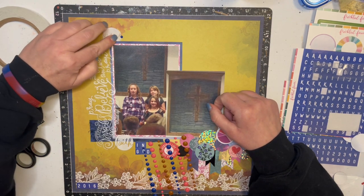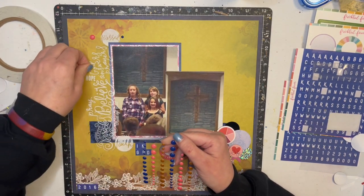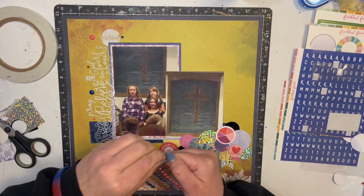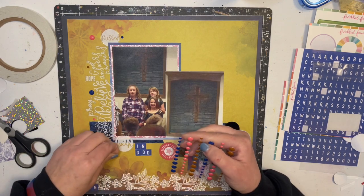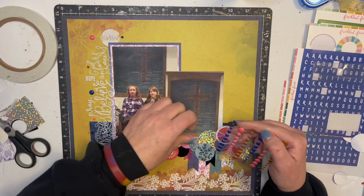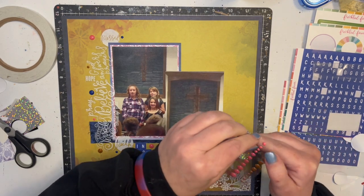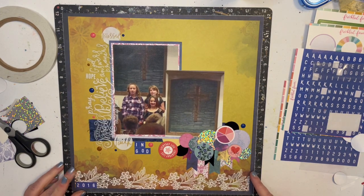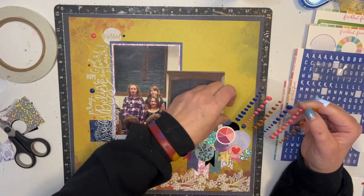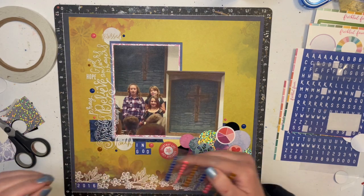Maybe I'm just gonna sprinkle some enamel dots all around. These are the exact colors I need, so I'm just gonna add some wherever — not in little clusters like usual. So if you did like watching the weekly wrap-up and the new kits, let me know down below. Last week's only got like 24 views or something, so I was like, well, maybe people don't want to watch that.